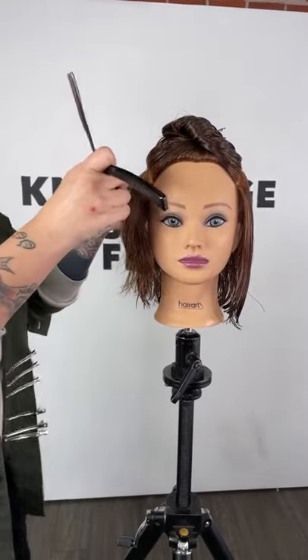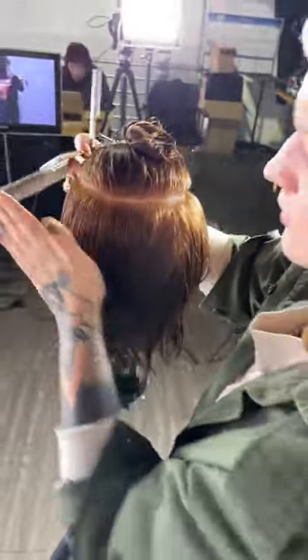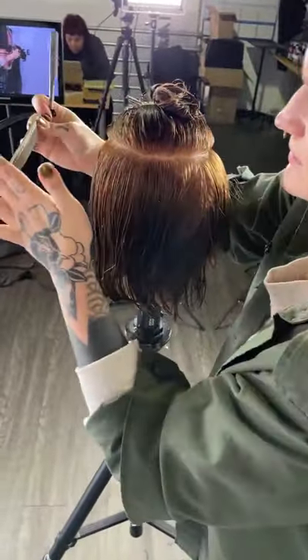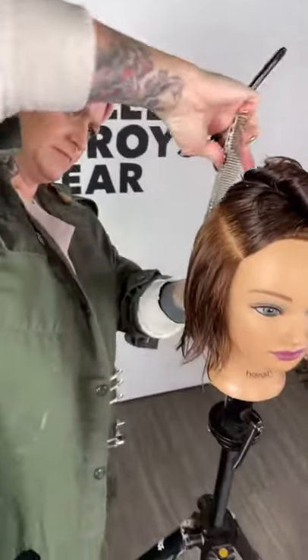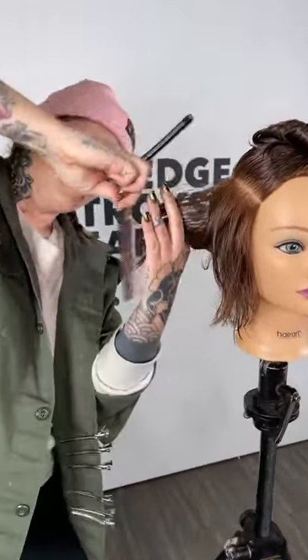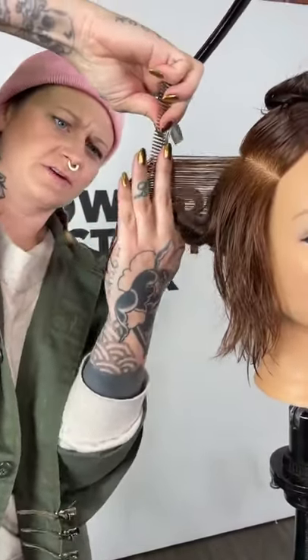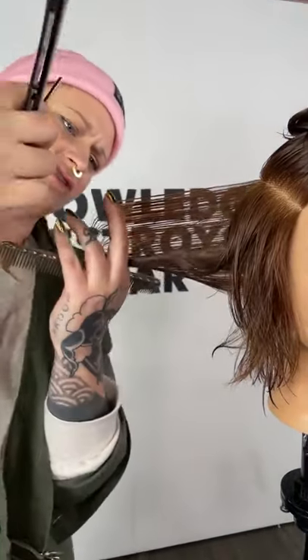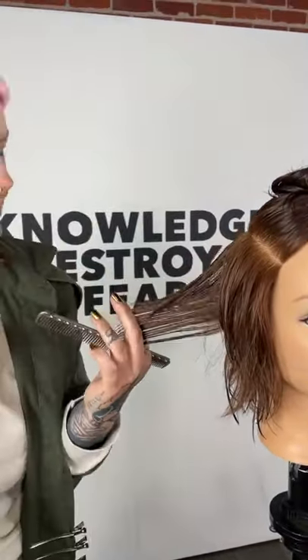I'm going to keep working this side. Knowing that I want to go flat here and flat there — if I keep pulling into this flat line here it's going to create a point in the back. Going side then side. Especially working that side section and front section first before going into the back, because that's where the most dramatic change happens, and that way the client can build trust going through the appointment.